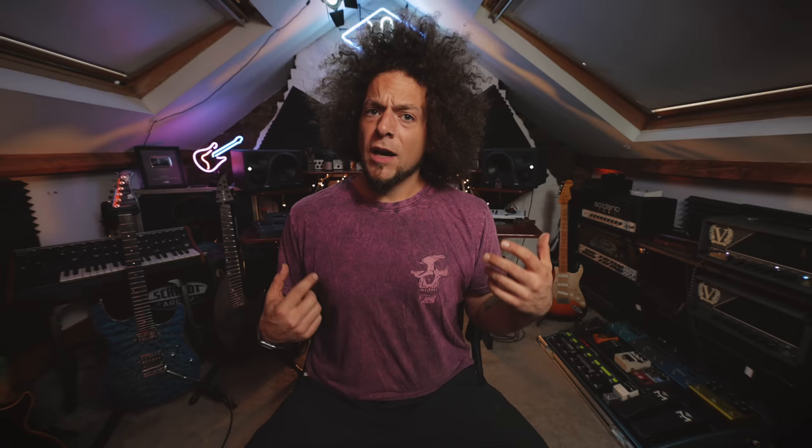In this video, we're going to be looking at the brand new Revival Drive Compact Hot Rod Edition. Some of you may remember I did the Revival Drive Hot Rod Edition, which is their big form factor version — it's basically everything you need for hot-rodded plexi tones, classic rock, 80s shred metal, super top-end articulate lead tones. Basically what we're looking at here is a compact version, which I way prefer because it's easier to use. It's a smaller pedal, it weighs less, and I prefer the functionality of the compact version.